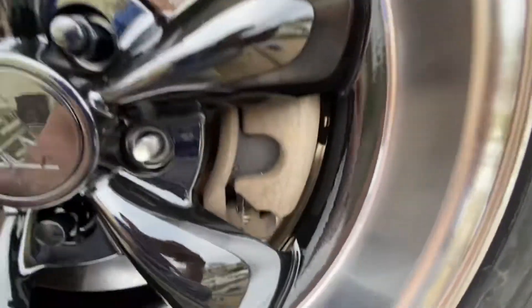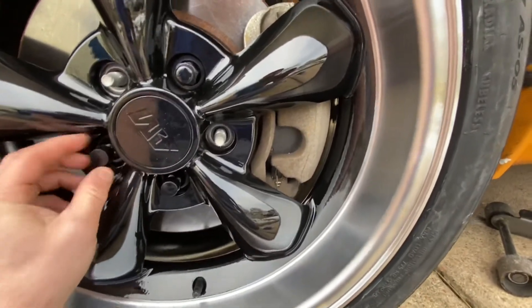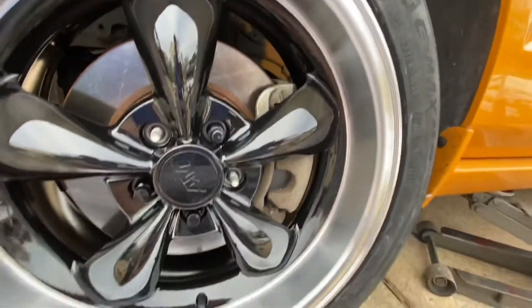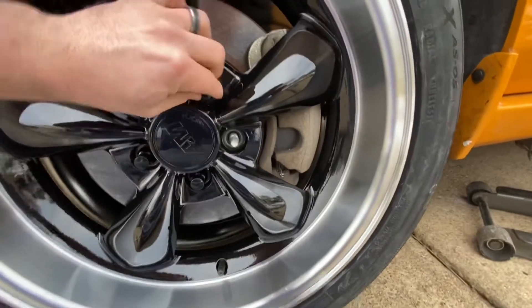The brake calipers look kind of rough right now. I told him he could always do all black to make it look clean, but he's leaning towards paint matching it to the car, like a grabber orange. Comment down below and let us know what you guys think.